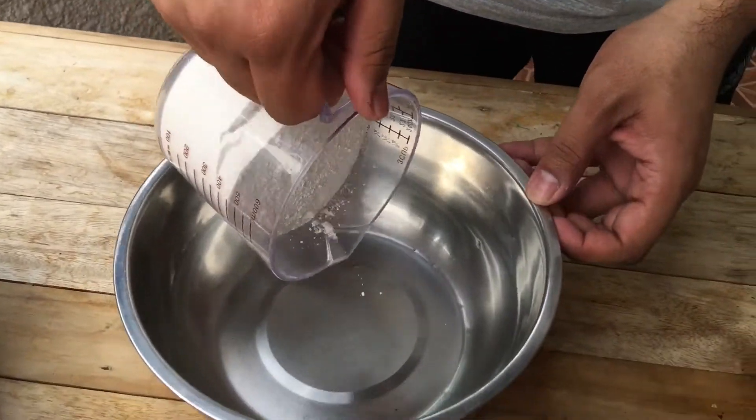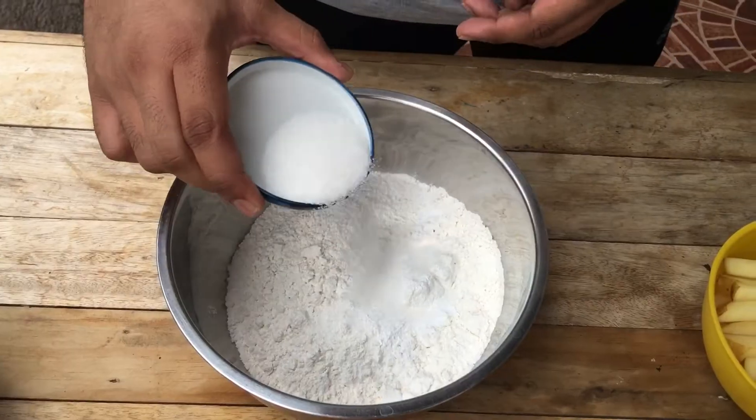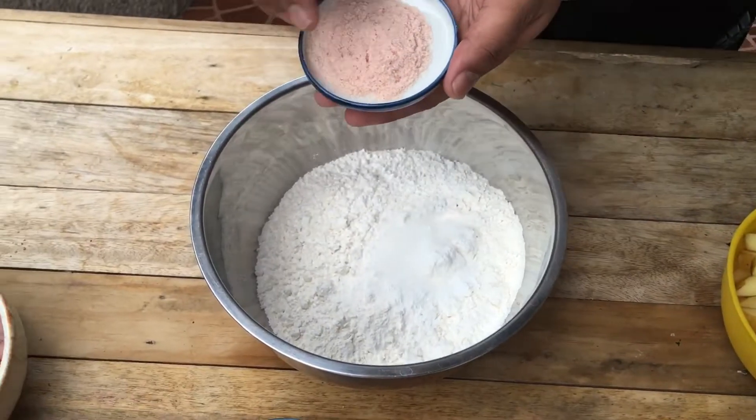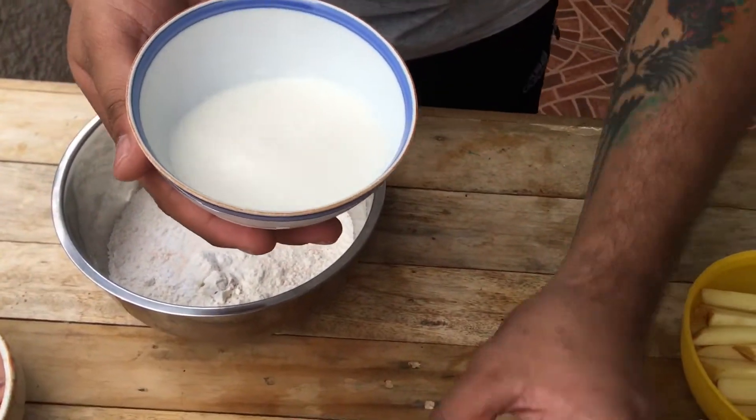Two cups of flour, all-purpose flour, and a bowl. Double-acting baking powder, a little bit of sugar, some salt. I got this milk and I got this butter.